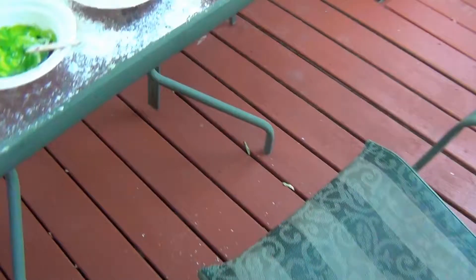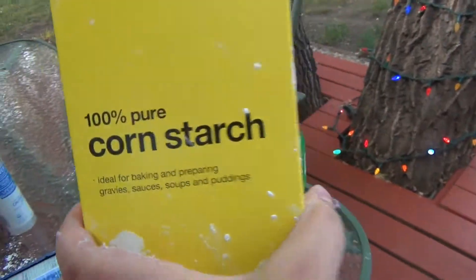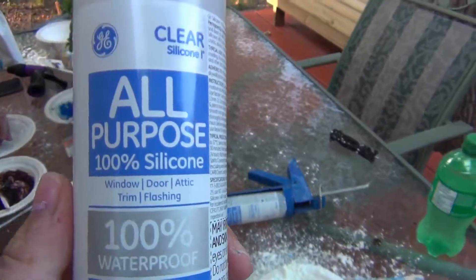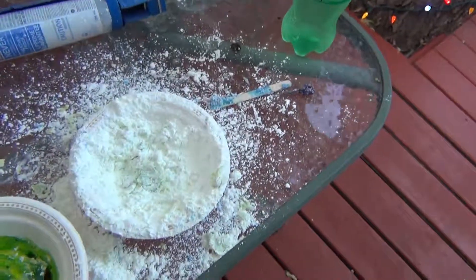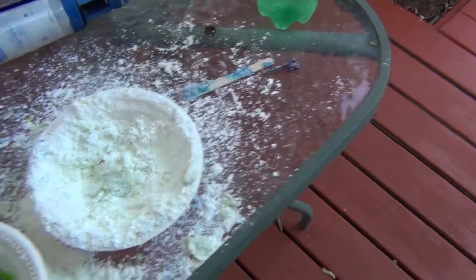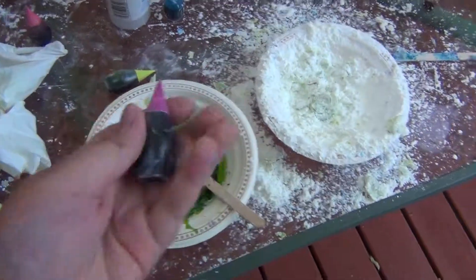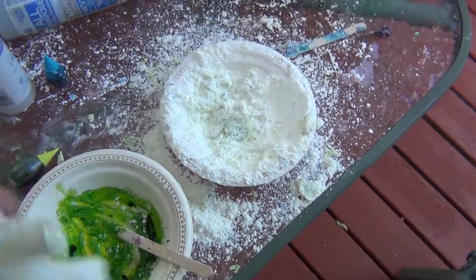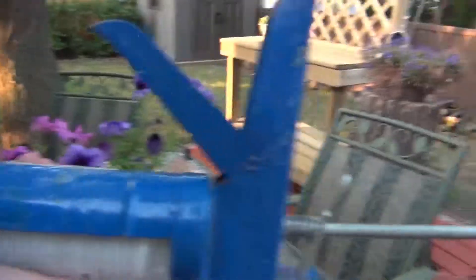I'm going to go over the ingredients again. So what you need is 100% pure cornstarch, all-purpose clear silicone 1, 100%, disposable bowls, food coloring, disposable gloves. And with the caulking, you also need a caulking gun.